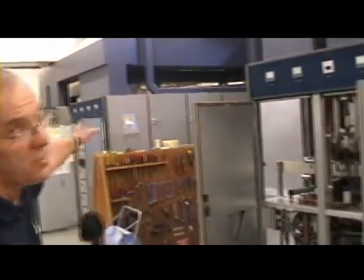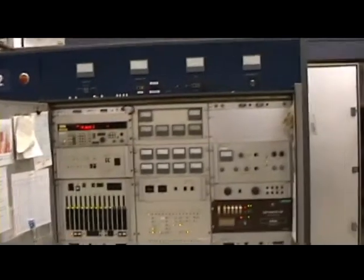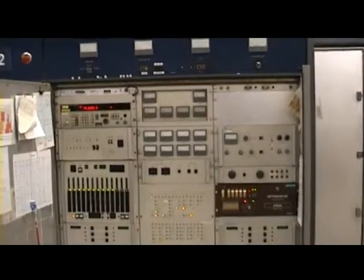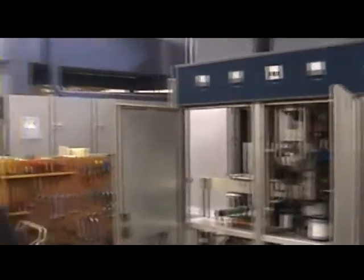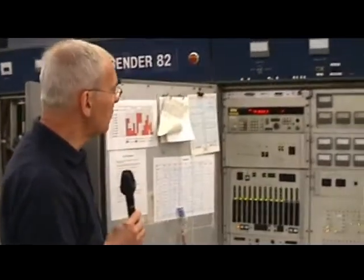It's almost one continuous unit. We've opened a few doors for you. We've got the RF section on the right-hand side, with a Rogue Orban Optimod unit in there. And on the left-hand side is the actual RF section itself. We'll have a quick look at the front panel here, just to get an idea of what's involved.